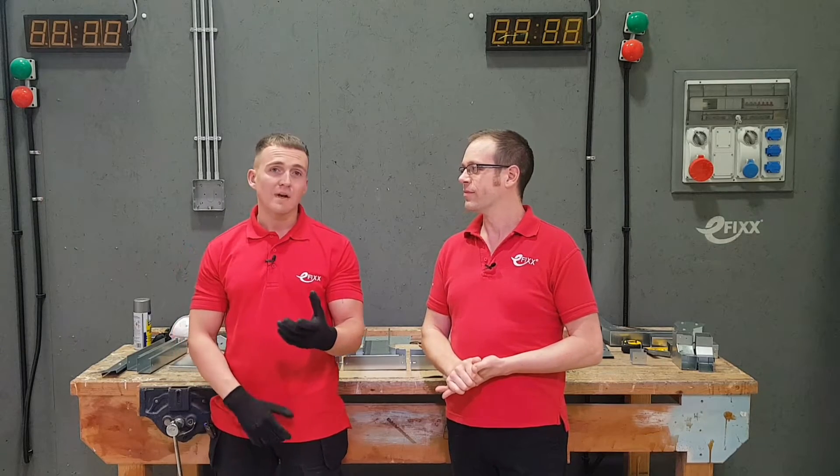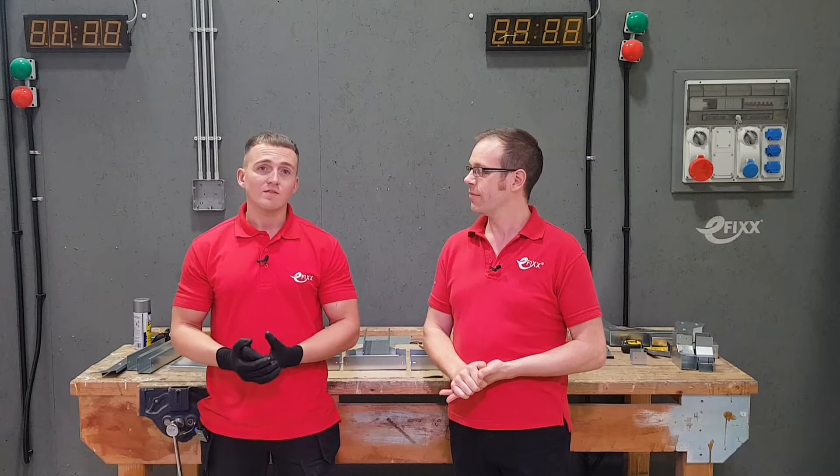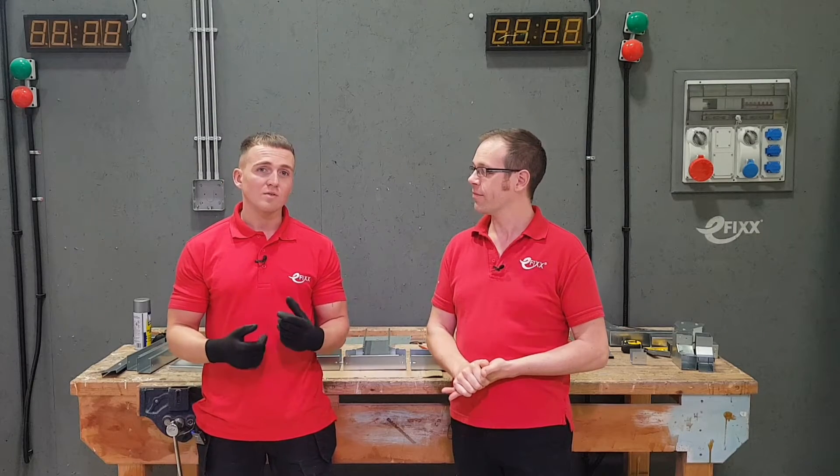So in a previous video, we've looked at putting more common accessories together - the flat 90s and the internal and external. In this video, we're going to look at the more complicated ones: T-pieces, offsets, and reducers as well. So we're going to bring the camera in nice and close and have a look at some of these accessories that we want to connect together.